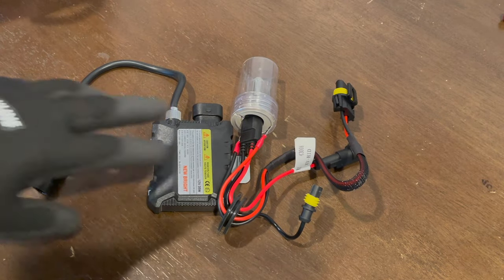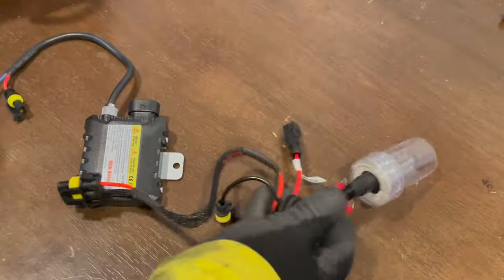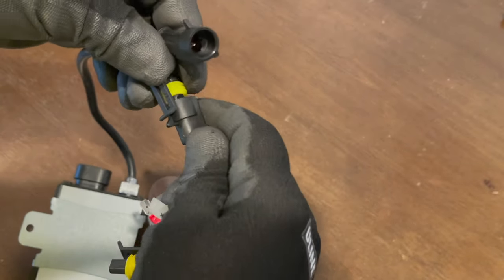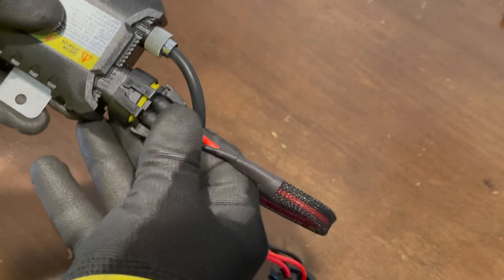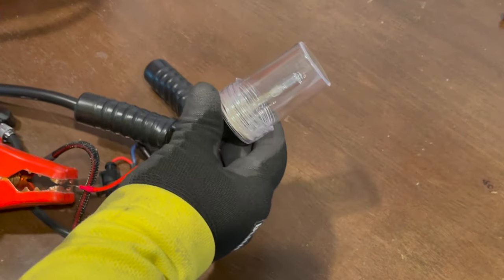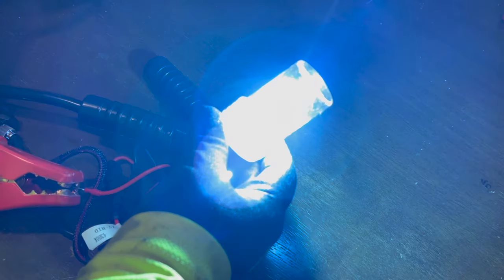Before we do anything else, we have to test out the HID kit to ensure that it works. You don't want to go through all this trouble just to find out that you have a kit that needs a replacement ballast or bulb. I used a 12-volt bench tester hooked up to the HID kit to make sure I have power and that the lights light up. These modern HID kits are completely plug-and-play. The bulb has two connectors that attach to the ballast and one main power trigger wire. You also have the two wires for the H1 bulb — a hot and a ground. These kits have been on the market for a while, the technology is pretty good, and these bulbs get really bright. I got the 4,300 Kelvin color temperature, which is supposed to be very close to natural daylight.